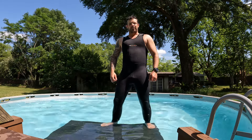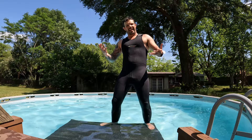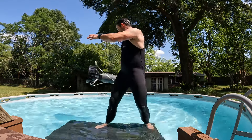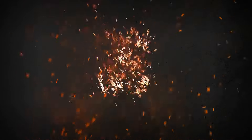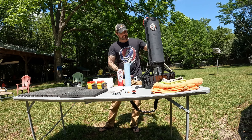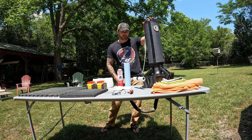Hi, I'm Brett Smith with AdventureSmith on YouTube. Today we're going to be taking this Black Tip and making it trim and neutral. Today we are taking another crack at trimming out and making this Black Tip DPV neutral in the water.